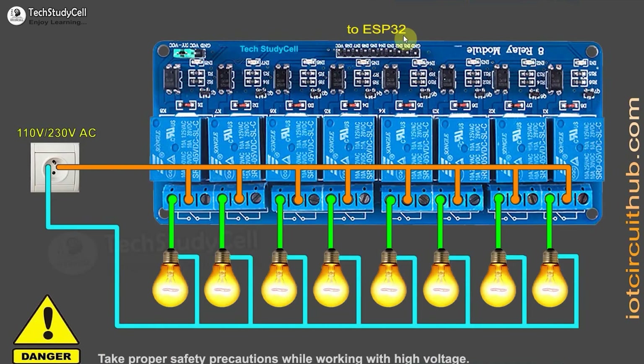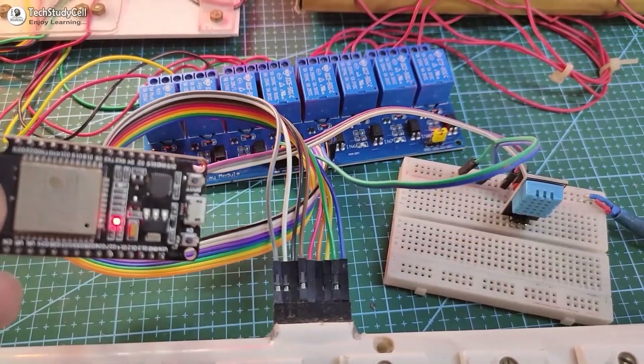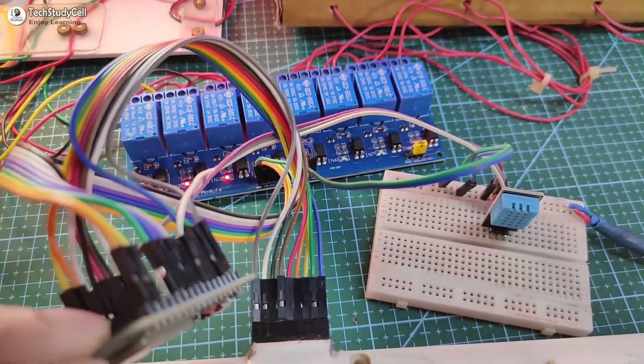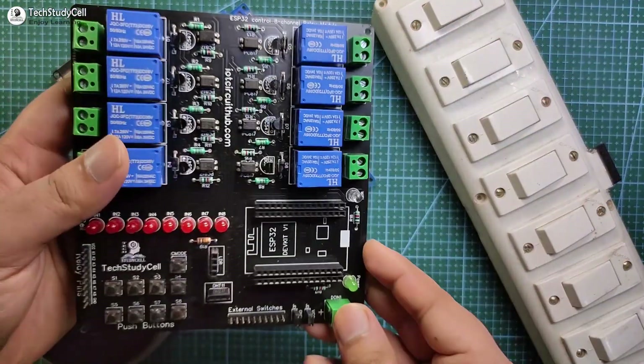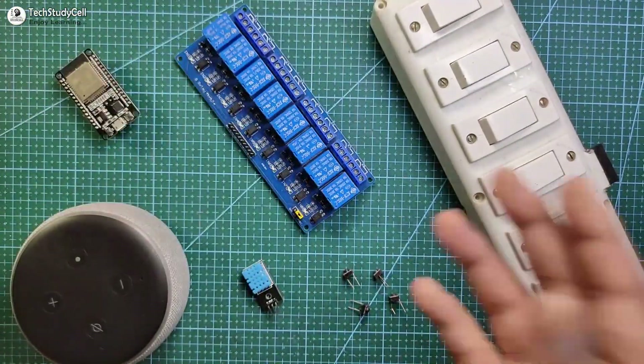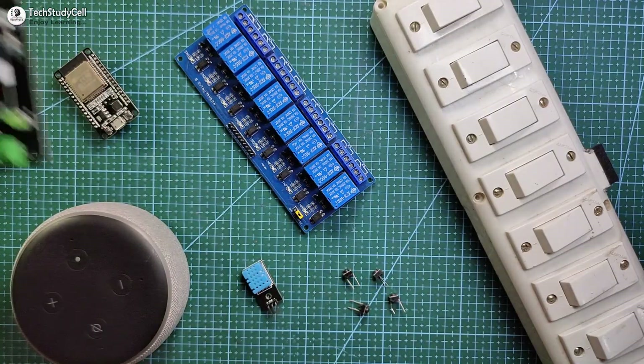ESP32 GPIOs will be connected with the relay control pins, and these are the AC appliances connected with the relay module. If you want to use a 4-channel relay module, you can refer to this circuit to connect it with ESP32. As there are a lot of connections, I will use a PCB to make the circuit compact, but you can use the ESP32 and relay module directly.